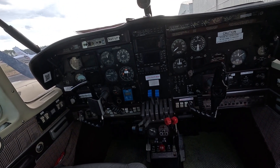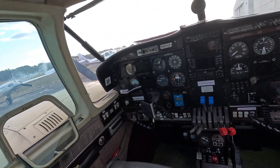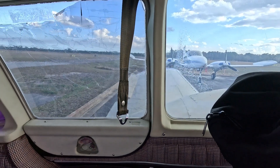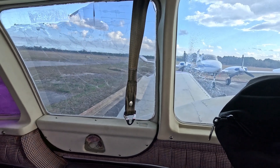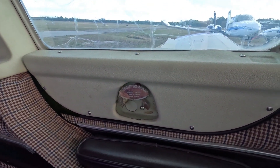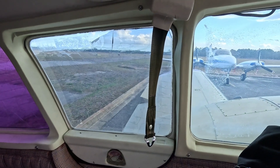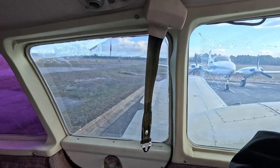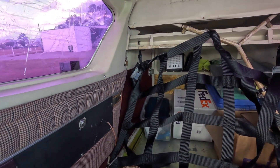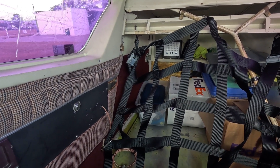The Piper Aztec, besides having the main exit door to the right, also has an emergency exit window behind the pilot seat. You remove the plastic cover, turn the little handle, and push the door out — it exits over the left-hand wing. You can also get out the cargo door, though that's not preferable because it's behind the cargo net. However, it is an alternate emergency exit.